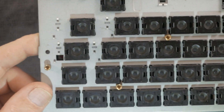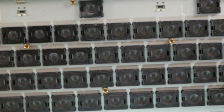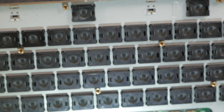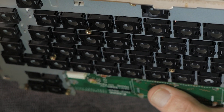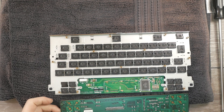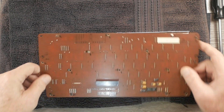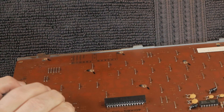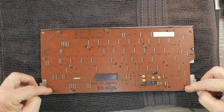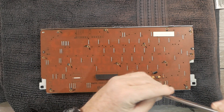Before I put this back together and test it, I want to look at all the other little pads. Even though I wasn't having problems with any of the others in actual operation, I want to see if any have a speck of grit. I'm really hesitant to wipe them all unnecessarily because the conductive coating on these rubber pads is very fragile.